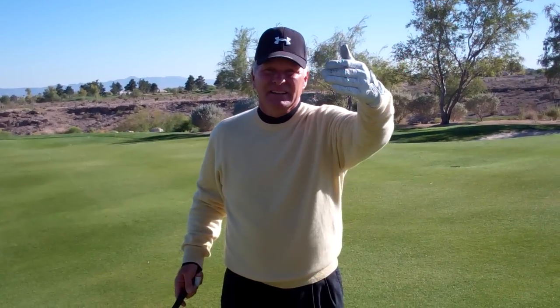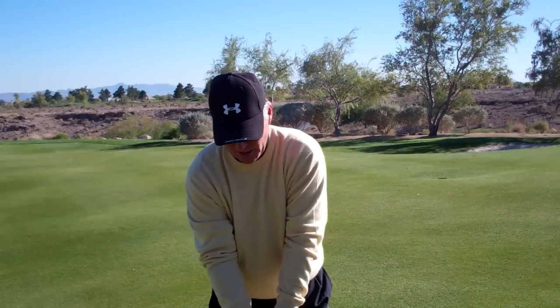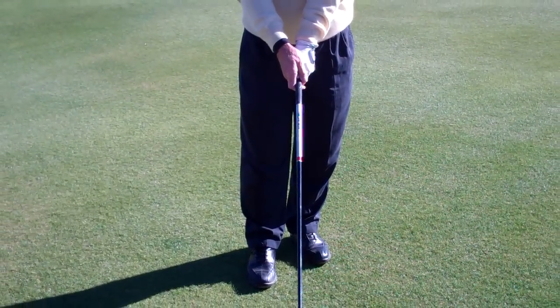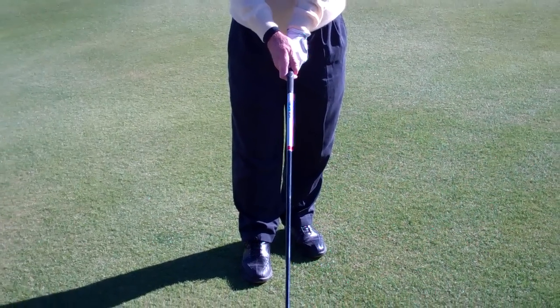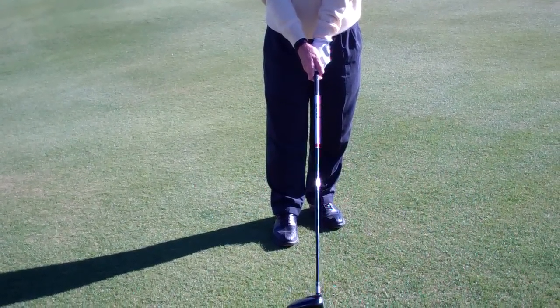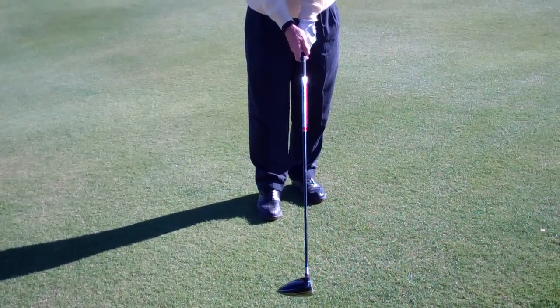Everybody has so much time to spend on improving their game. So the easiest way to do that is to make sure that the palms of your hands are facing each other and in the same line as the club face — whether you feel well that day or not, the club face always tends to come back to square.